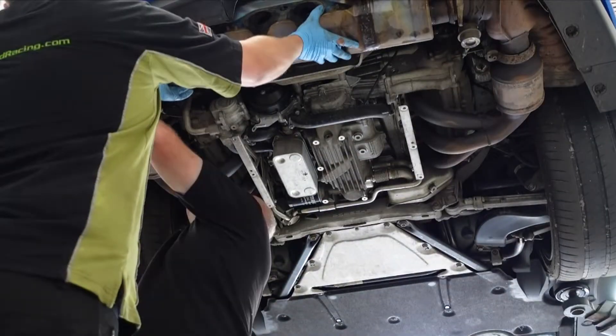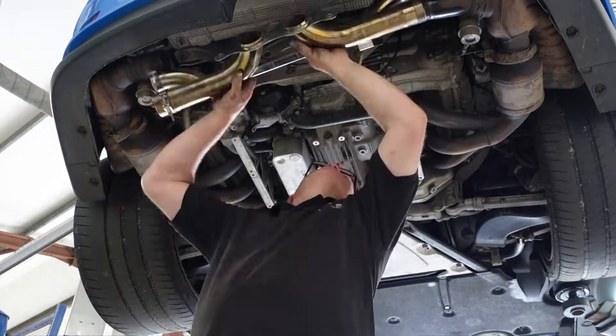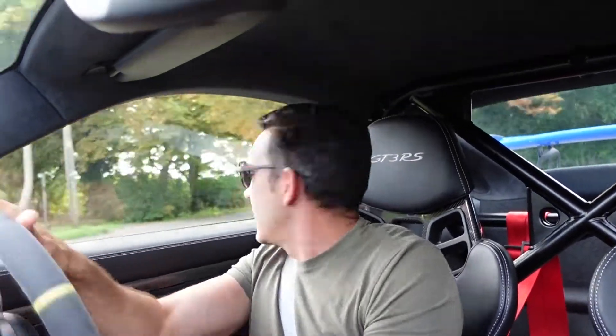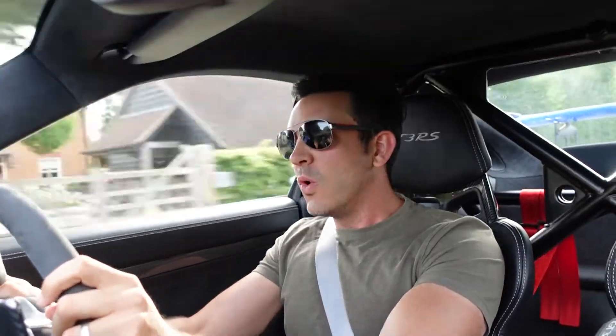We're just going down to the garage to have the Sharkworks exhaust fitted — let's see how they get on. Right then, we've just had the Sharkworks fitted, we're going to go see what it's all about. I can tell you already it's a little bit more throaty — a little bit more throaty on the downshift as well. Definitely a little bit more throaty.